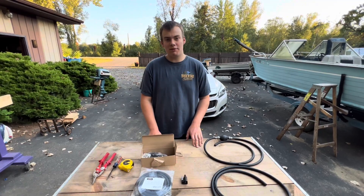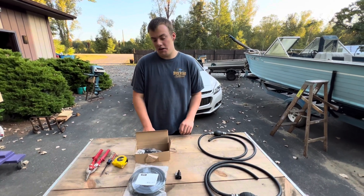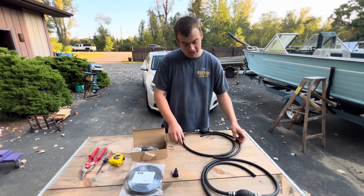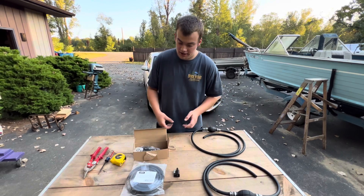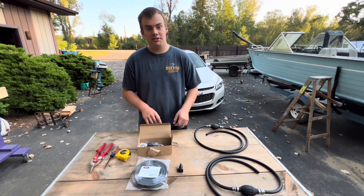Just recently I bought several motors that came with gas tanks but no gas lines. I looked on Amazon and for a complete gas hose just like this they want anywhere from $20 to $30. I did some calculations and if you buy your own materials it's actually cheaper.